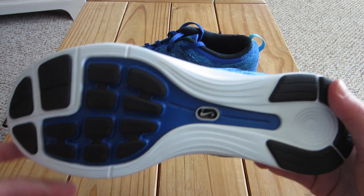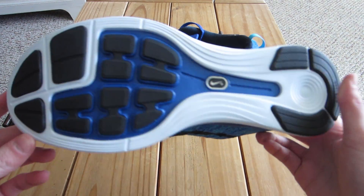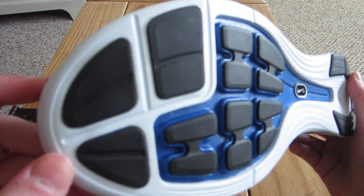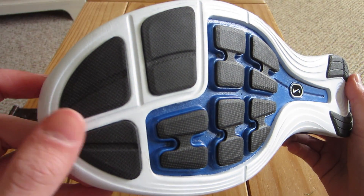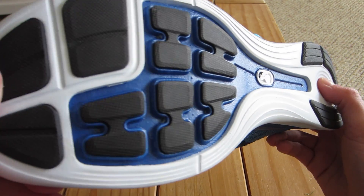I'm going to show you guys the traction of the shoe here. The traction is just standard Nike traction — nothing special. It's got all the different rubber pieces here, just regular traction, nothing special.